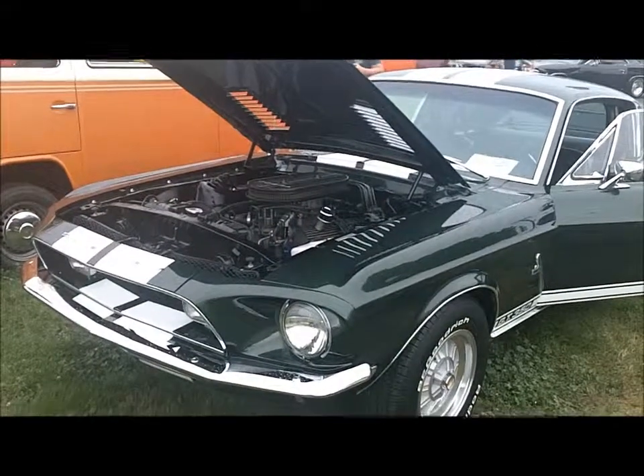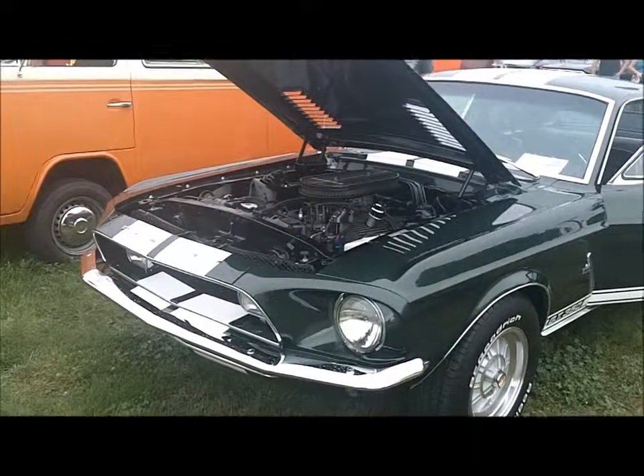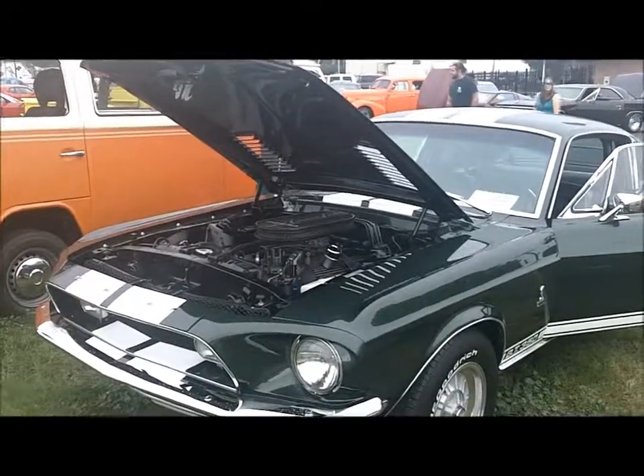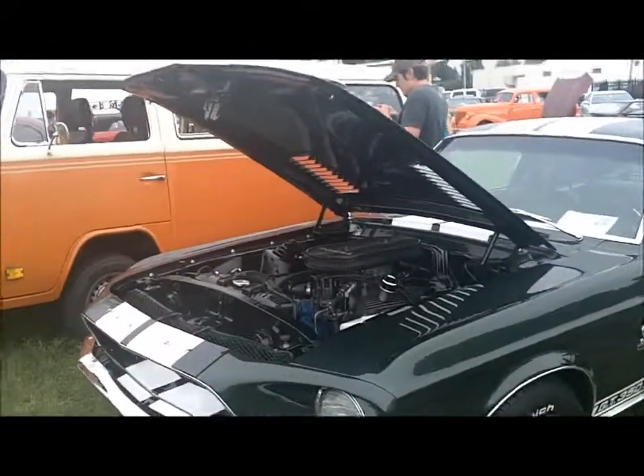Hey gang, we're here in Arcola for the Hippie Memorial Show and I ran across Dave and he's got a '68 GT350 Shelby. Beautiful looking car — it's Highland Green with white Le Mans stripes. Just a beautiful car. We're going to look at it and talk to him a little bit about it.